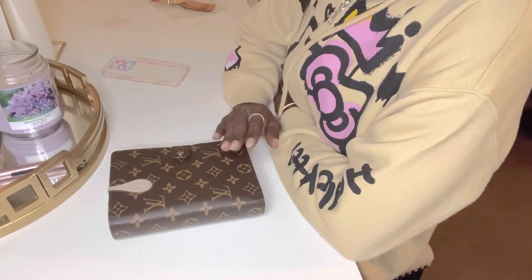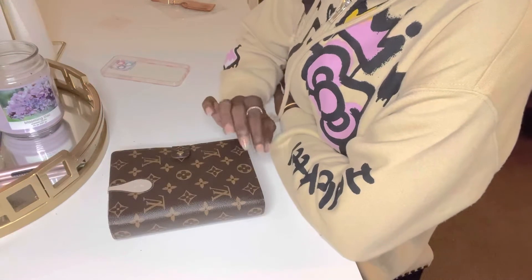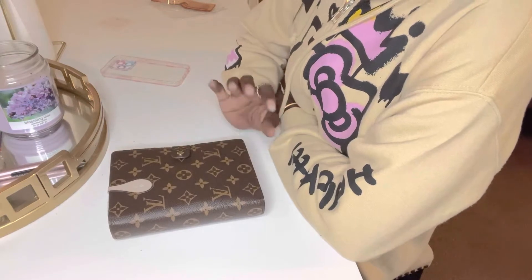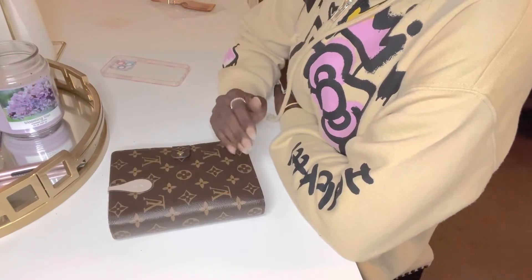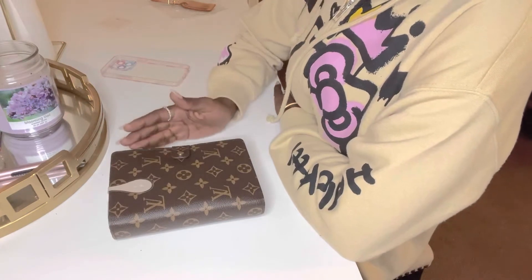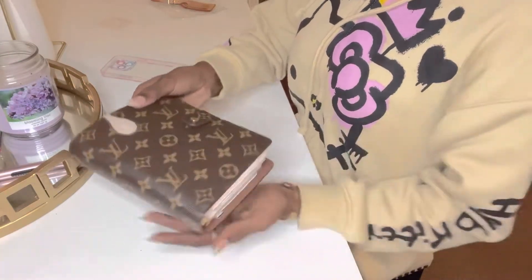Now in my previous video, I did state that I was supposed to do an unboxing. Unfortunately, the time frame of it coming in, I was unable to do an unboxing. However, today I'm just going to show y'all how I organize my agenda and how it is functional for me. So let's just jump right into looking at this.